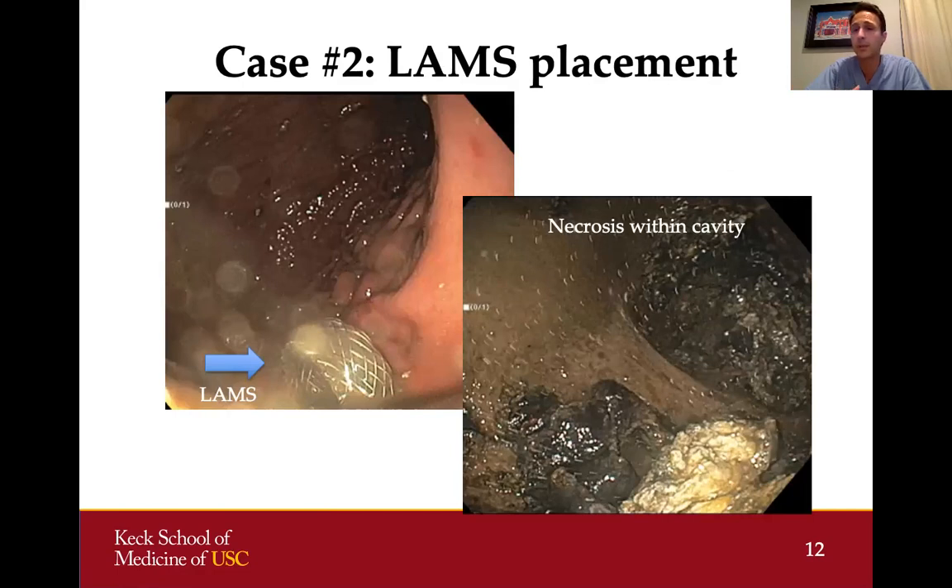The lumen-opposing metal stent also gives us a portal of entry into the collection if we want to perform necrosectomy or other interventions. We went through the stent with our endoscope after dilating it, allowing entry into the cyst cavity where we could see all of the necrotic material. Some approaches leave the drain in place and let the necrosis drain over the next few days, or you can go in and start removing material right away.